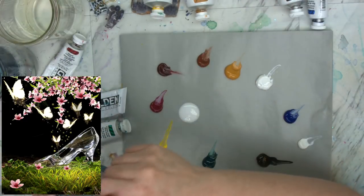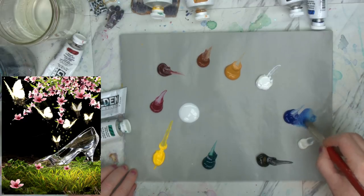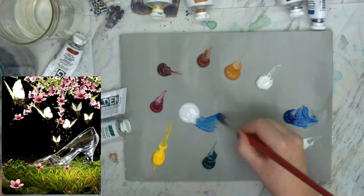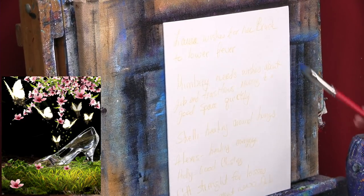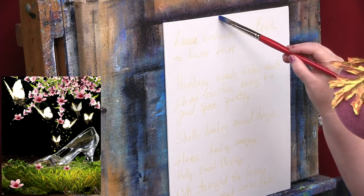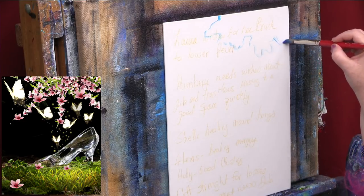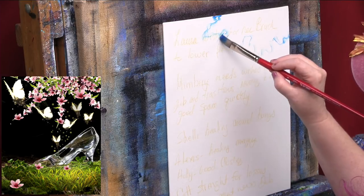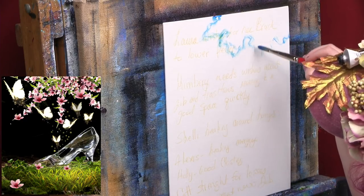I'm ready to start putting in the background. I'm going to take a number eight cat's tongue - you could use a round or bright - and we're going to just block in some general space. I'm loading just my blue with a little glaze so it doesn't need to be that opaque. Up here in the corner, I'm sketching out a little bush shape. Can you see how I'm going wiggly wiggly down and then coming back? I'm just making a very uneven little rustic shape.